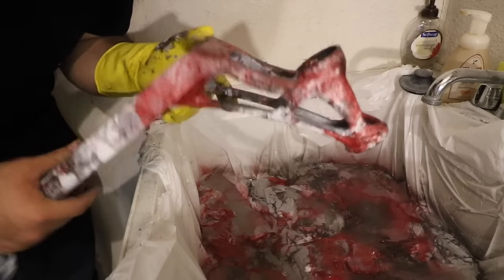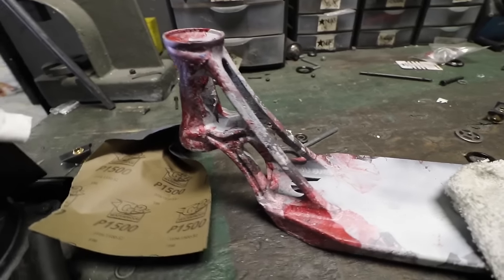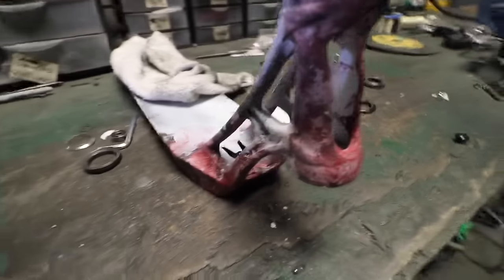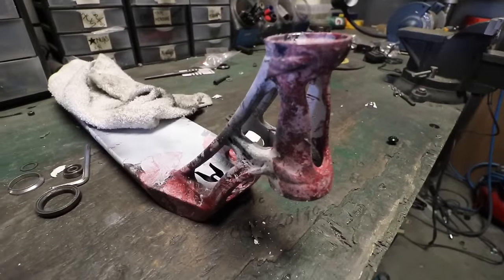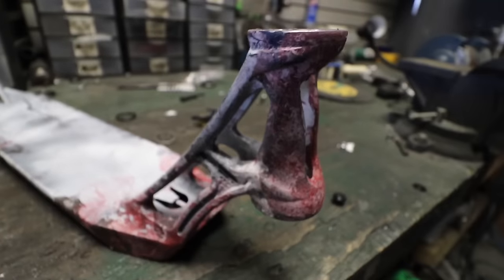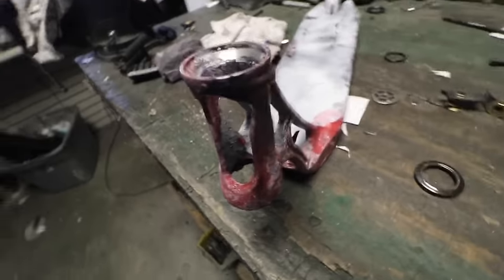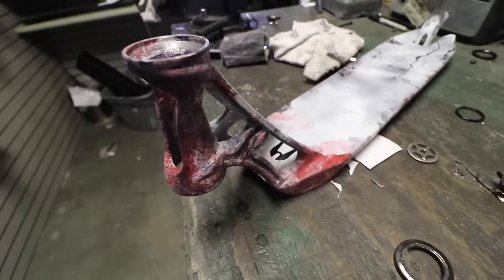I'll finish this tomorrow morning. So this is what the deck looks like right now. This has to be the worst hydro dipping job I've ever done. But I'm going to fix it. I got most of it off, but now I'm going to figure out what paint I want to use.